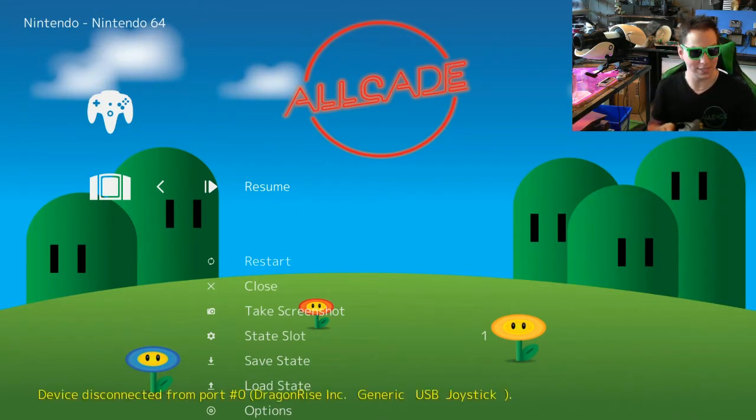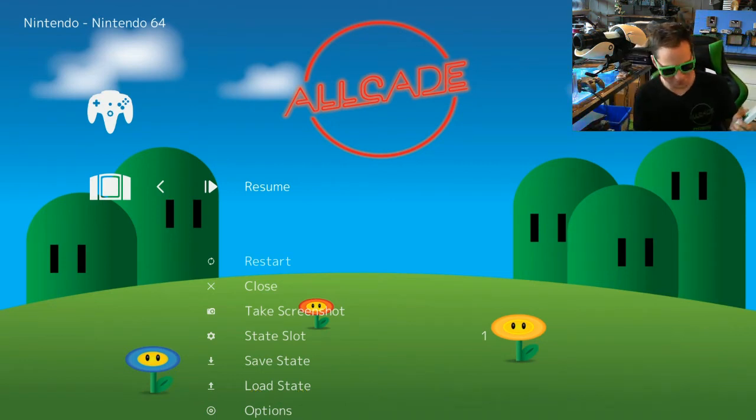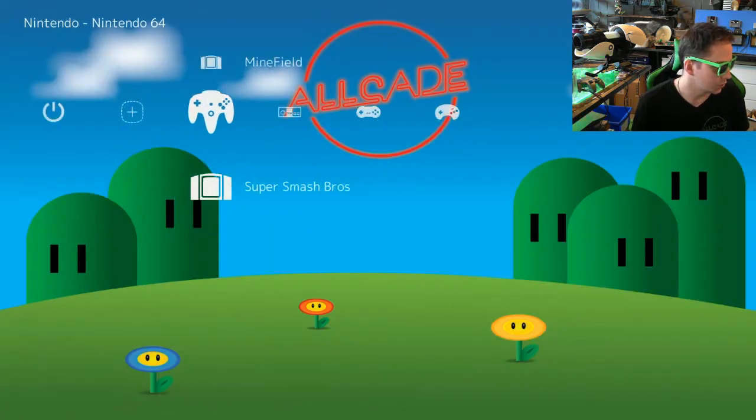To show other controllers, let's get something else plugged in. My favorite is NES. As soon as I plug it in, you'll see it pop up on the bottom of the screen, basically saying that it has recognized it and knows what it is — that's the automatic button mapping happening. It's recognizing the controller and mapping everything for us. Now I can close out of this title and switch over to a NES title.